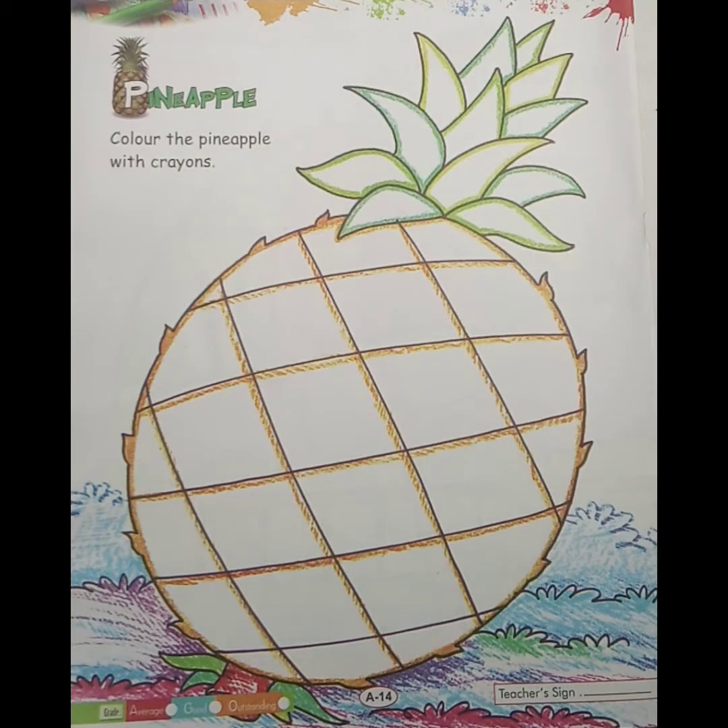Today we will color the picture of a pineapple. Pineapple मतलब क्या होता है? Ananas. यह सबने खाया होगा, सबने खाया है न? So today we will color the picture pineapple with crayons.